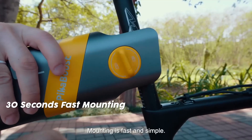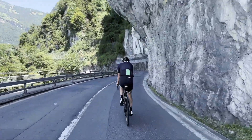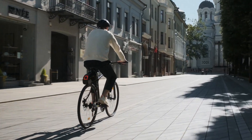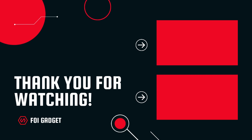So that was our list of the Top 10 Best E-Bike Conversion Kits You Must See. Thanks for watching our video. Comment and share with your friends if you found this video helpful, and subscribe to our channel if you want more videos like this on your feed.